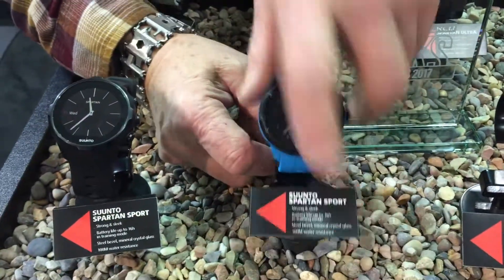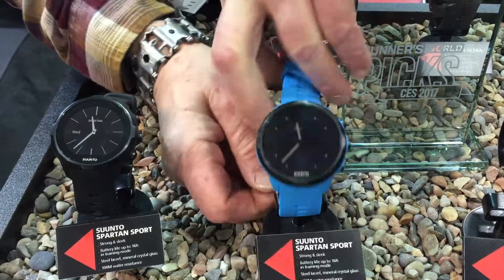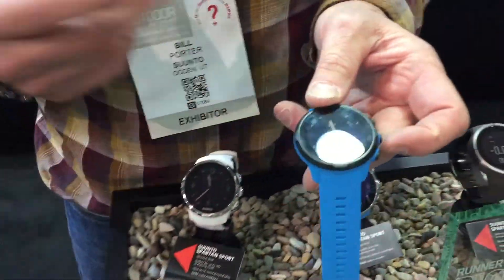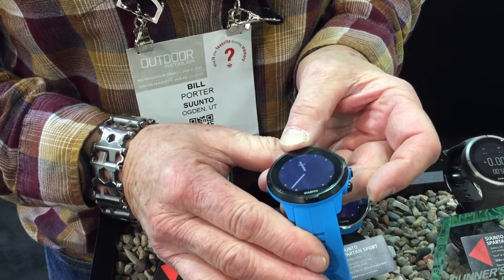And you've got a new version coming out? We're launching the Suunto Spartan Sport HR. This is our first wrist-top unit. We're using the technology from Valencell, which is the top heart rate technology — we're the first partner on a wrist unit to use it with them.